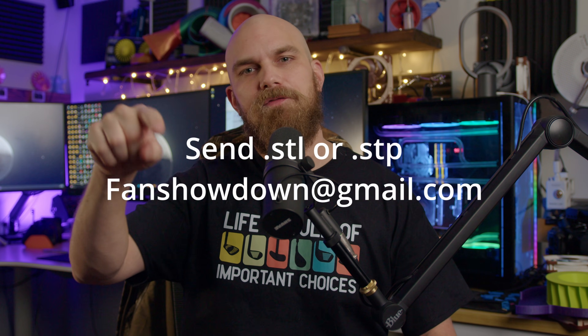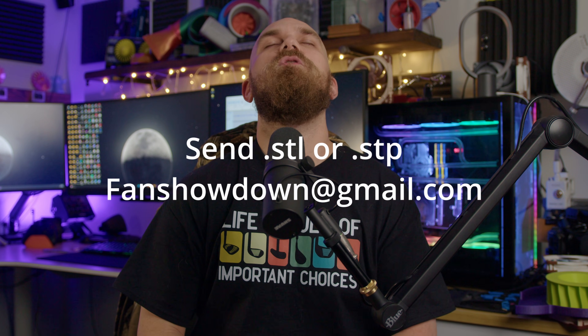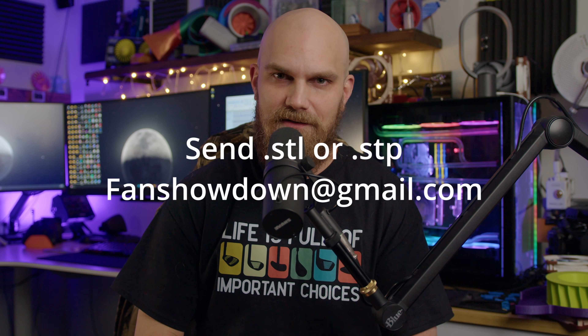If you want to get in on the action of the Fan Showdown, make sure to go to the description below — there's a lot of information. Specifically, there's a drawing with critical dimensions you need to maintain to make sure your fan fits on the A12X25 frame. You also have to consider an air cooler this time, and there's a reference model of the air cooler provided. There are also reference models of fans to give you a starting point. Remember, this is going on a CPU, so a stick of RAM and the AIO shield also have to be considered in your design. Once your design is complete, send a .STL or .STP to thefanshowdown@gmail.com.